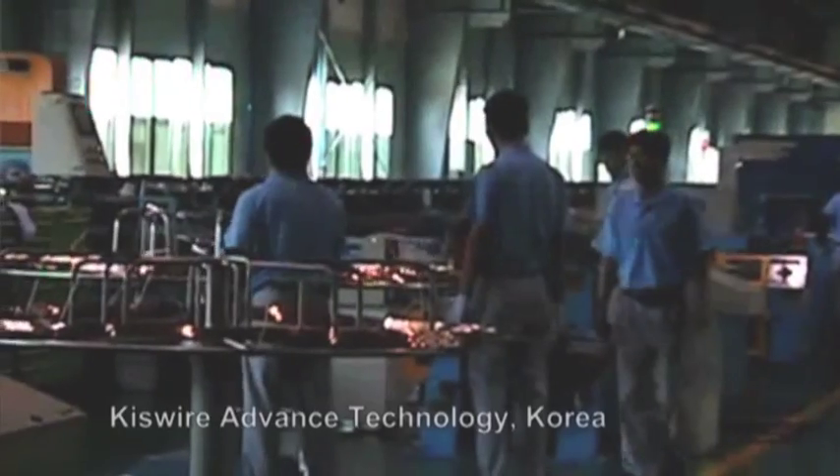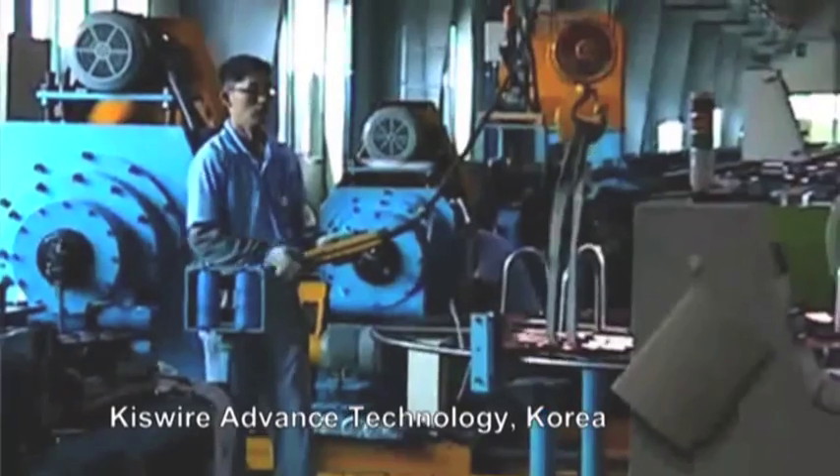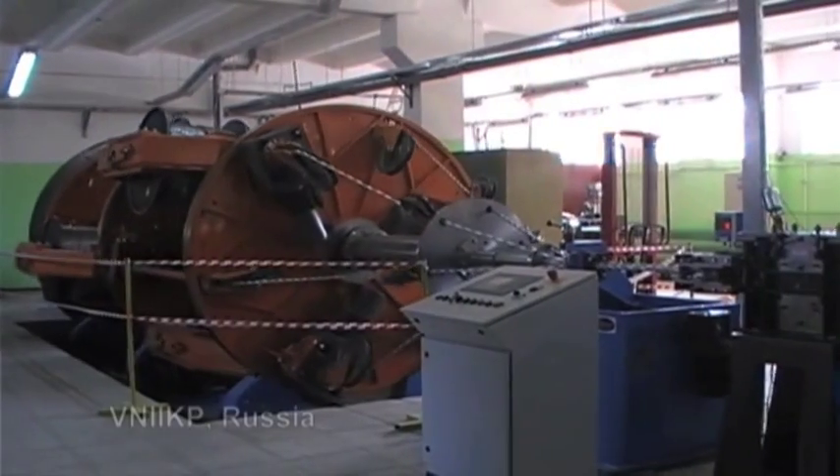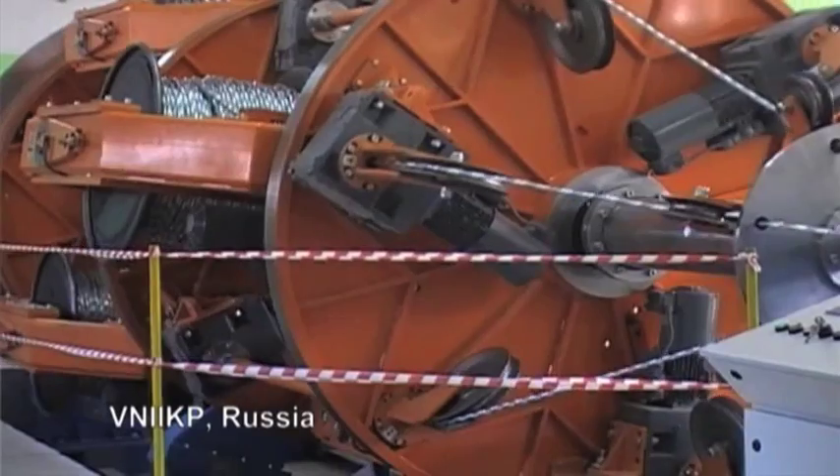Another issue for the assembly is actually getting the components to fit together. We're talking about components which are manufactured in different facilities around the world. Rather than sitting here waiting for the components to arrive, we will send our people out to the different domestic agencies and companies who are manufacturing the components, and confirm the dimensions of the components for our purposes before they ever arrive on the site.